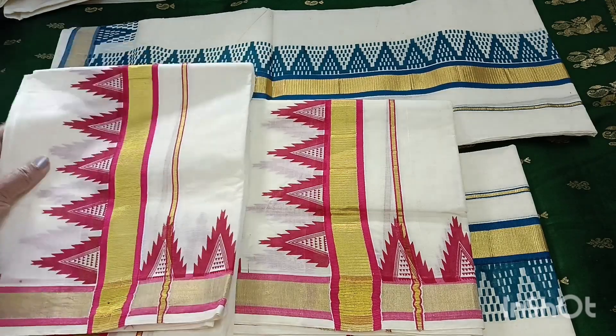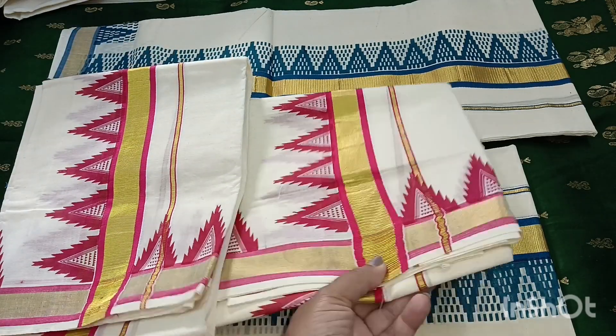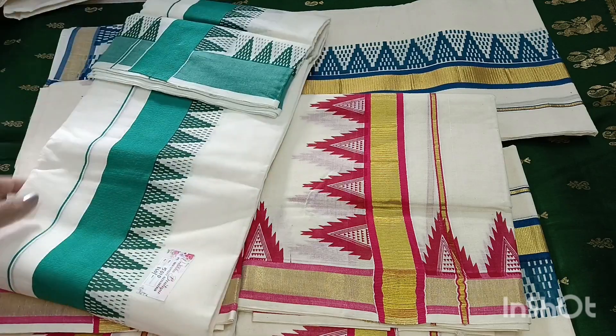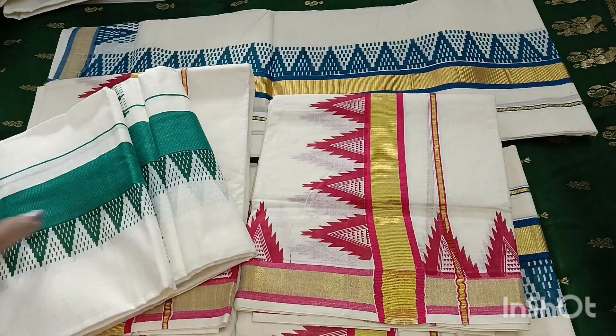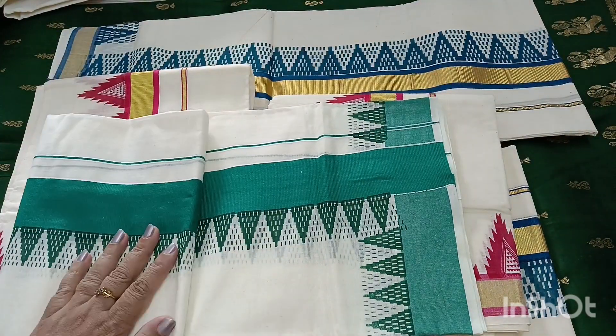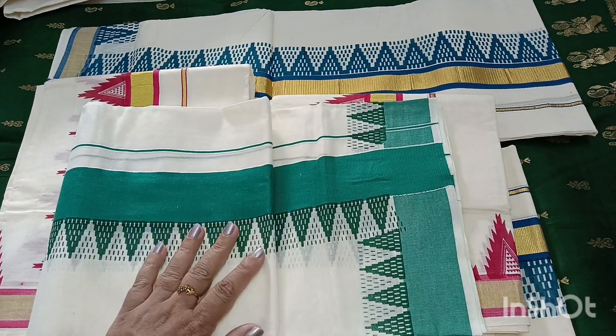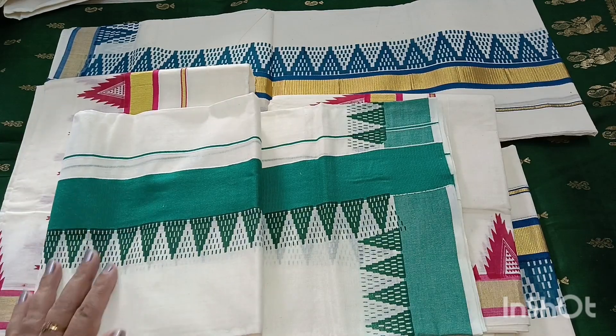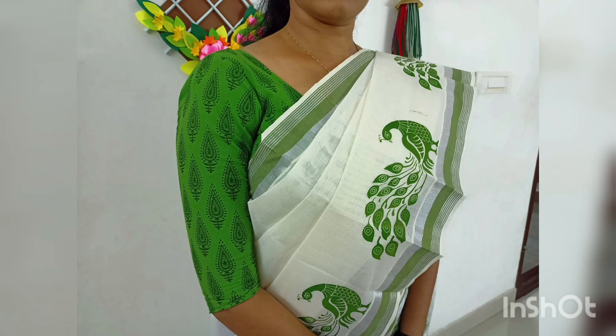I have limited pieces in the store. I will book it in the store. I will put it in the store.